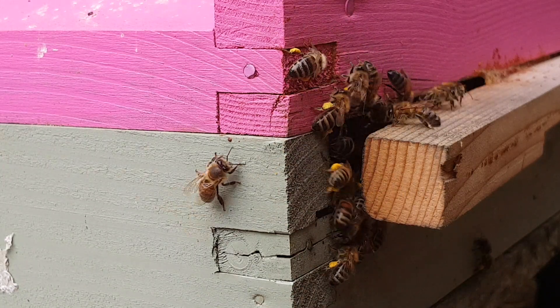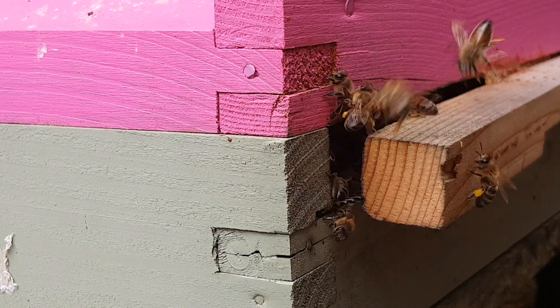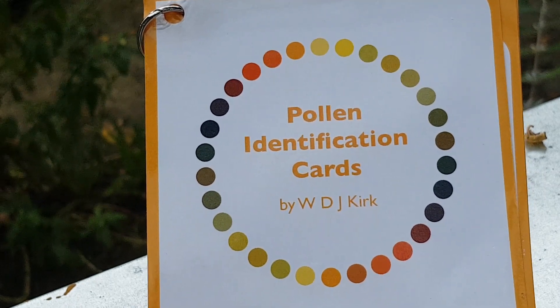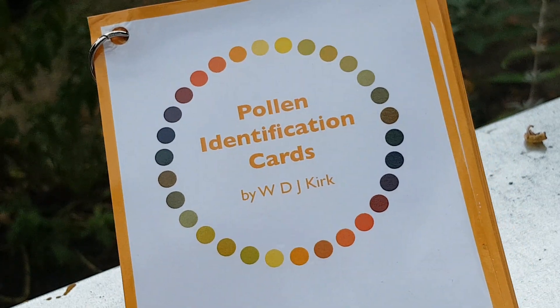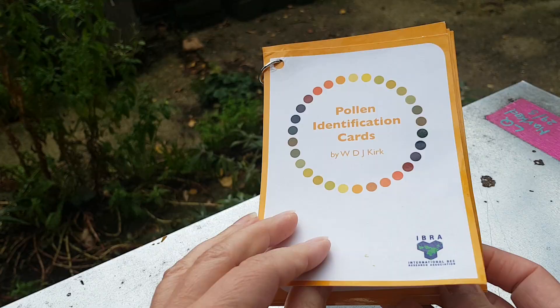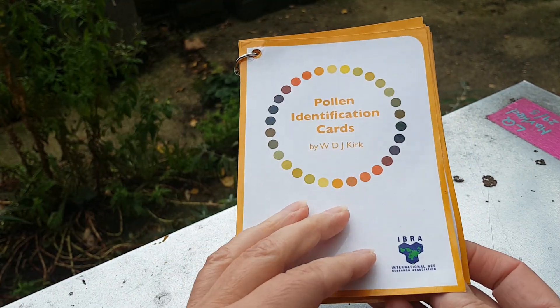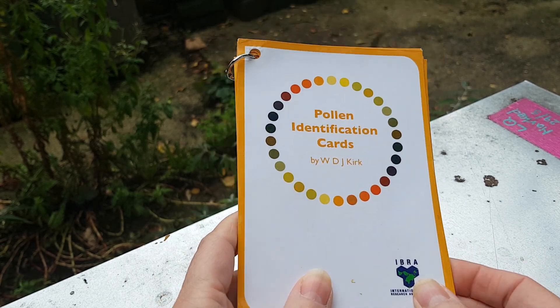Following on from my last video about Melissa palynology, I wanted to discuss these pollen identification cards. Although they are useful in giving you a rough idea about what pollen sources your bees may be visiting, depending on the area that you live in, if you've ever used these, you'll know that the colour of the pollen you see on your bees won't necessarily match the colour on the card.